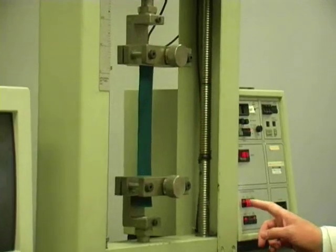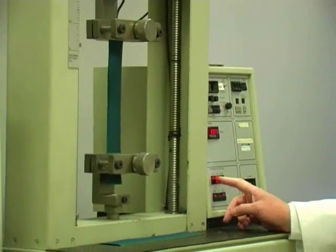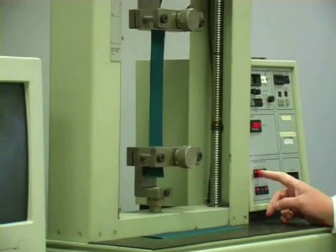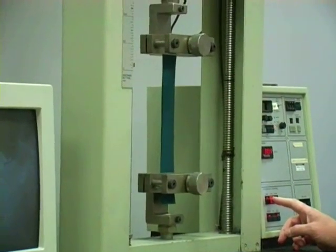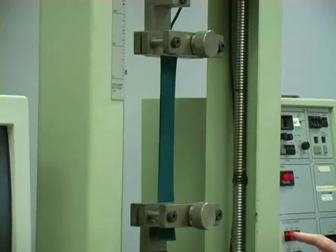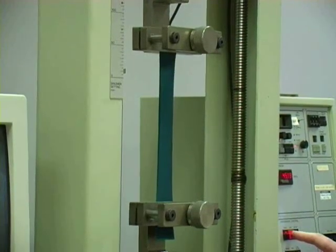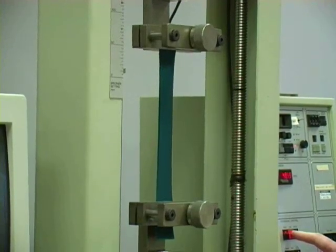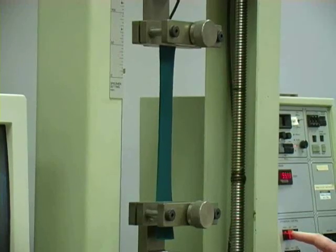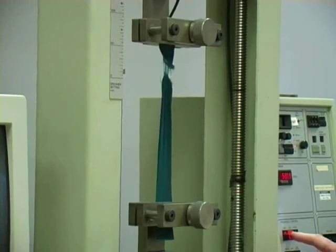I'll put my finger by this stop button here and when the fabric sample breaks I'll stop the test. 60kg force, 70 — it should break about 100. 85 — there we go.